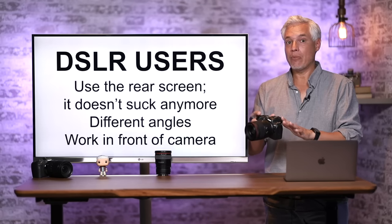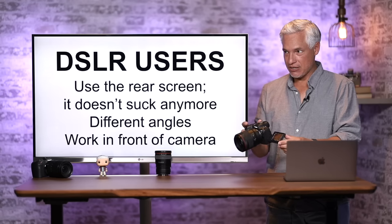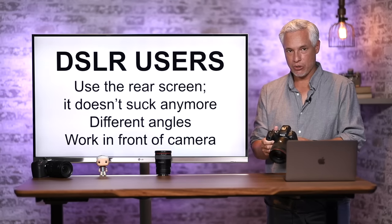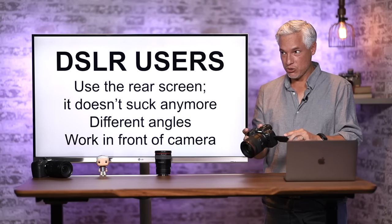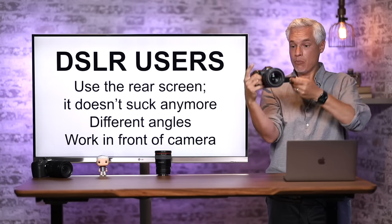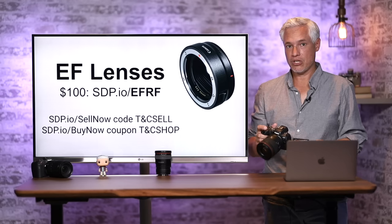First tips for people upgrading from a DSLR: this is a mirrorless camera that adds a whole bunch of capabilities. The flip screen here is extremely useful. On your old Canon DSLR it probably didn't work that well — if you wanted good autofocus, you had to hold the camera up to your eye. But you can get equal autofocus using this rear screen, allowing you to shoot from different angles, down low, waist level, or over your head.